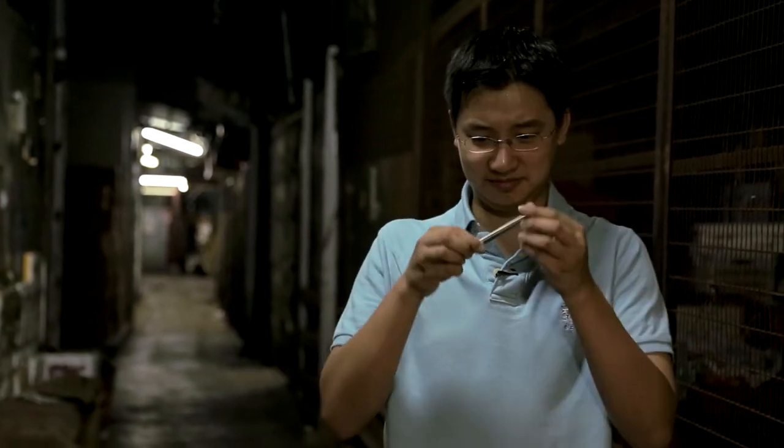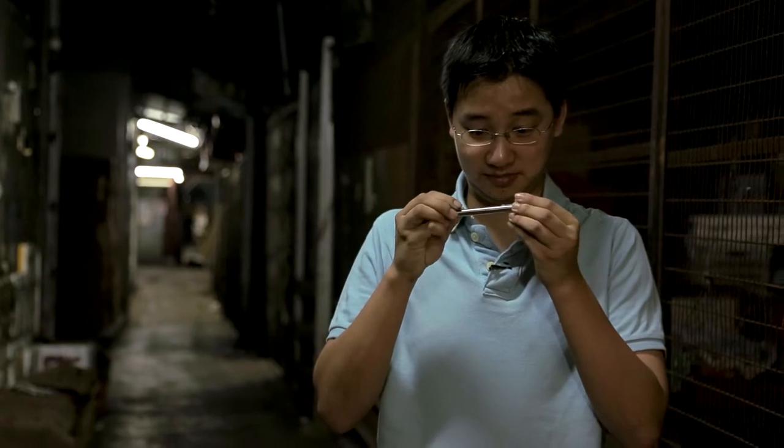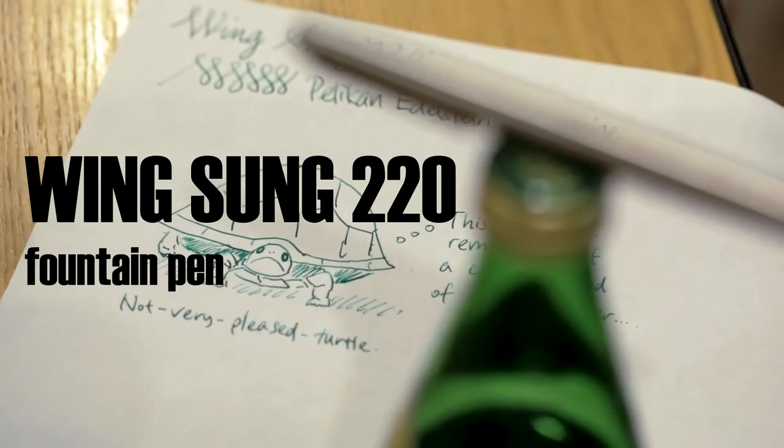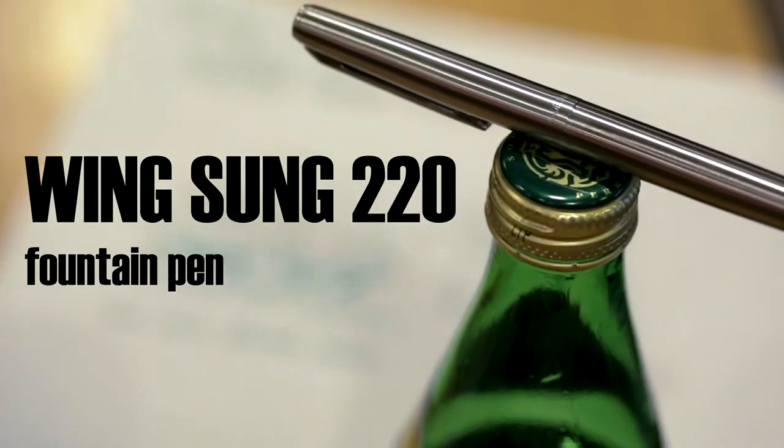Hi, today we're going to talk about a Chinese pen, the Wing Sung 220. Hi, so we're going to talk about another Chinese pen this week.